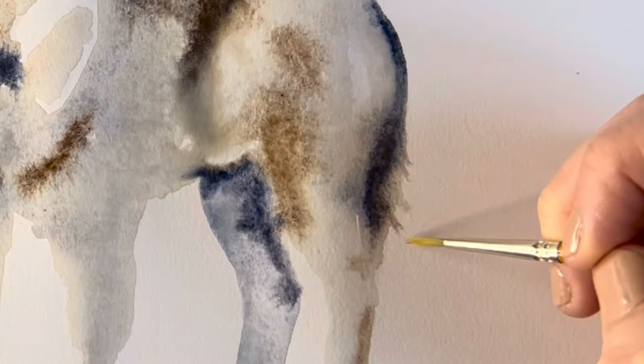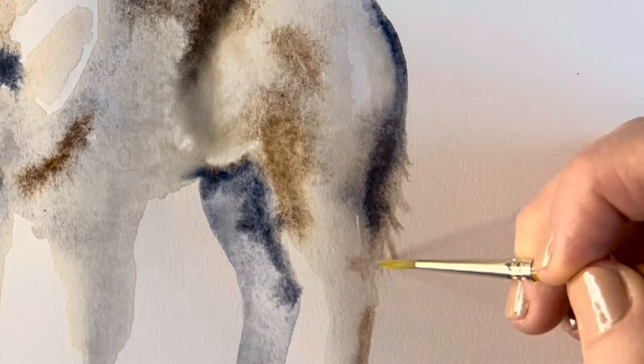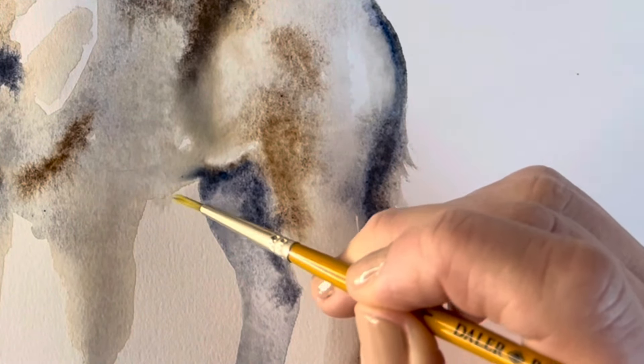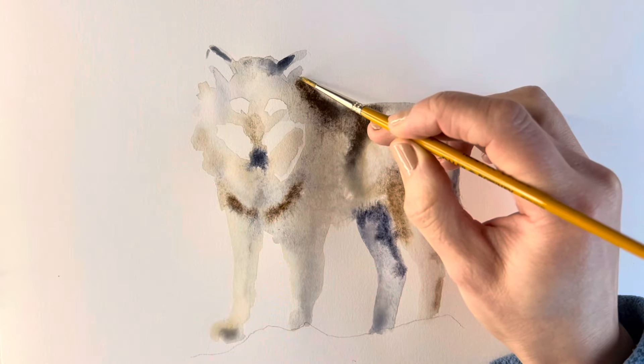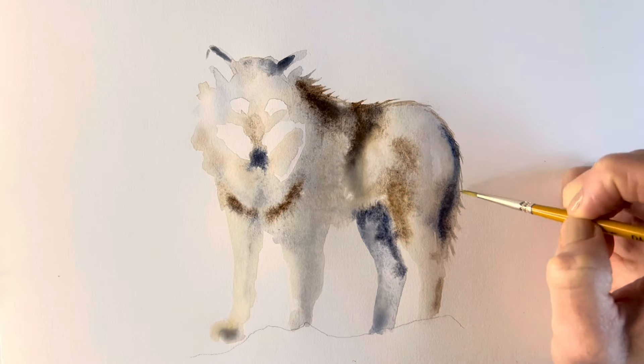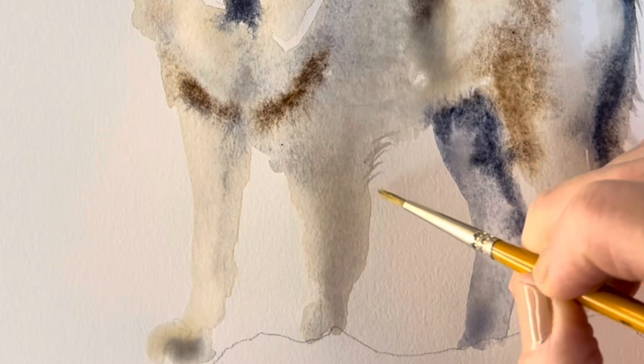Now using a much smaller paintbrush I'm going to denote the fur just using these little flicky kind of strokes. I'm not actually adding any paint to the paintbrush — I'm just using the existing paint which is still wet to flick the paintbrush around and give this kind of illusion of fur.